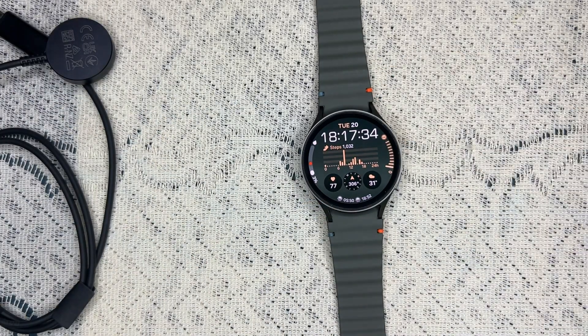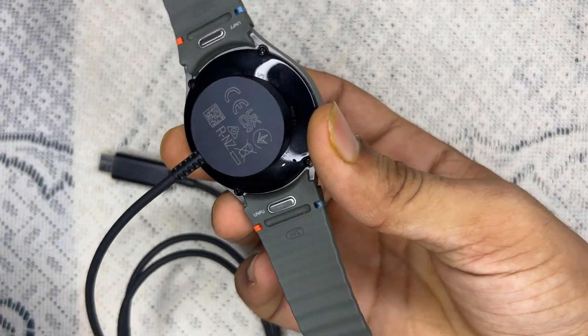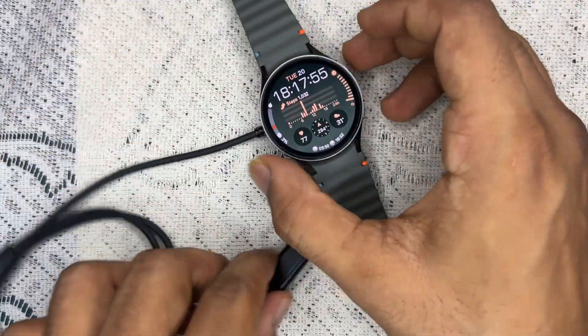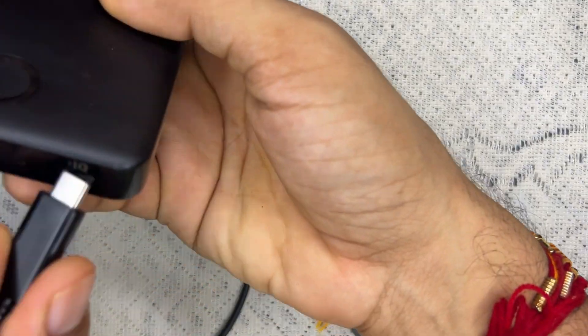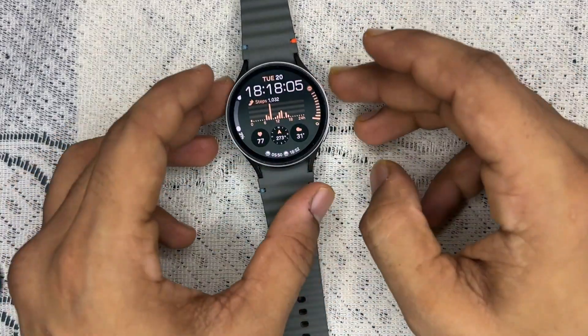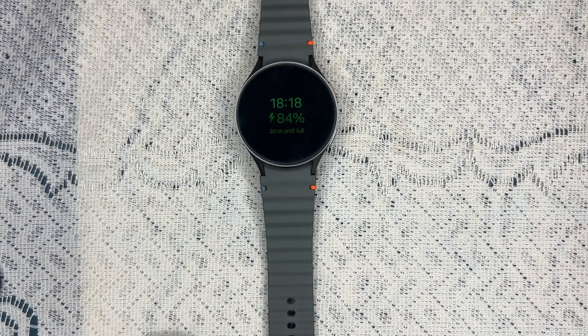Step three is to properly position the watch. Ensure that your watch is positioned correctly on the charger by aligning the charging pins. Place your Galaxy Watch 7 on the magnetic charging dock like this. Then plug the other end into a USB-C port of your adapter or power bank, and you will see a charging logo on the home screen.